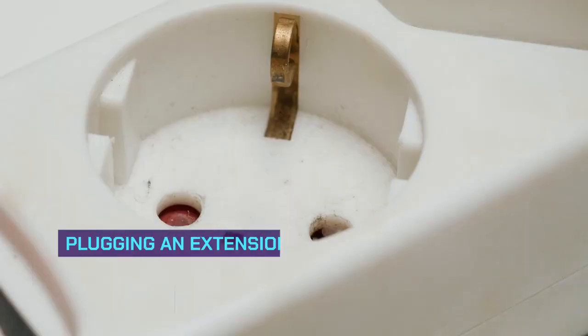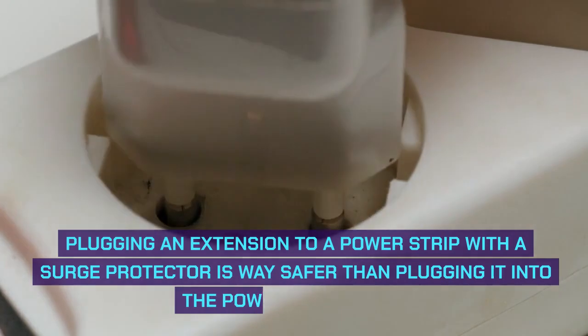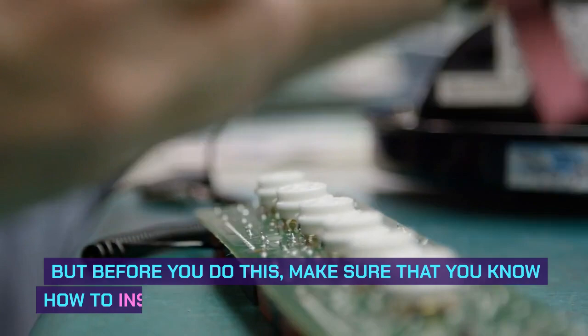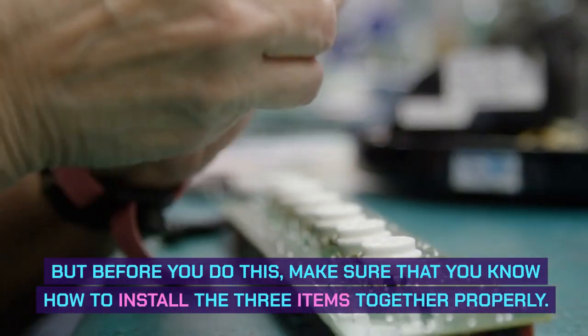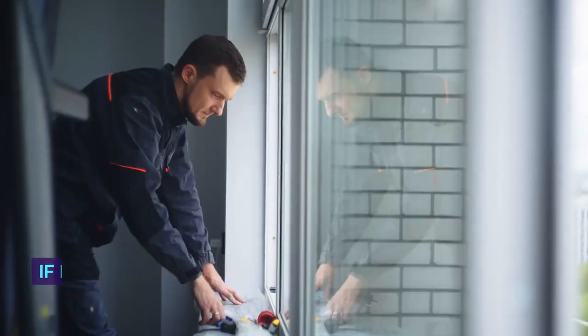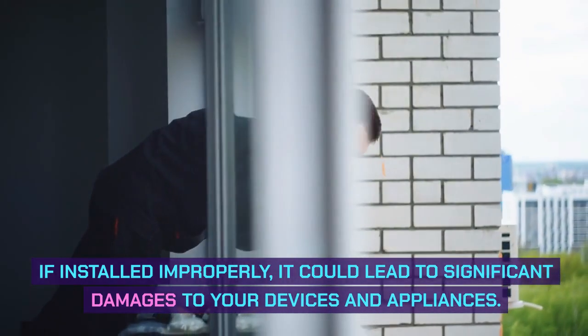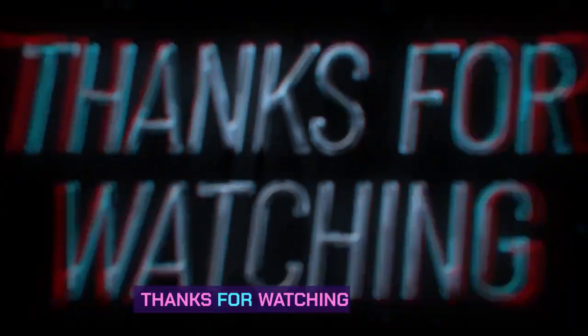Conclusion: Plugging an extension cord into a power strip with a surge protector is way safer than plugging it into the power strip alone. But before you do this, make sure that you know how to install the three items together properly. If installed improperly, it could lead to significant damages to your devices and appliances. Thanks for watching the video.